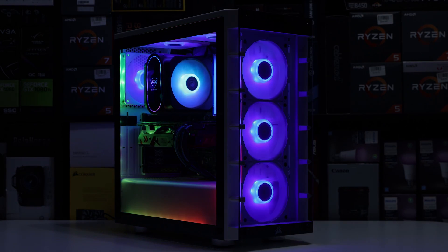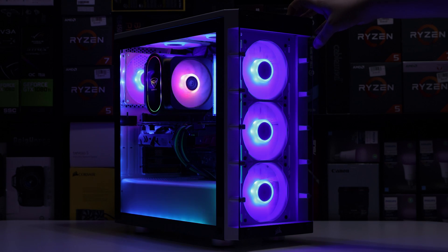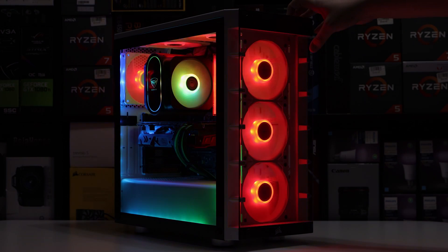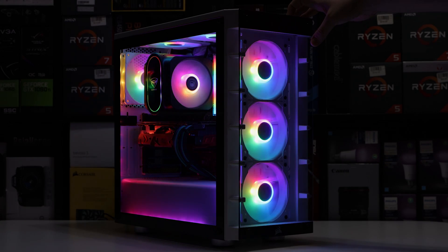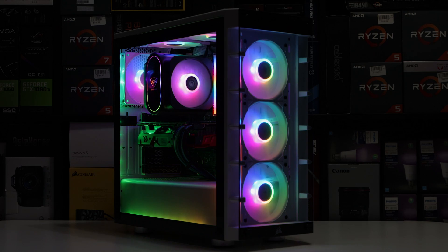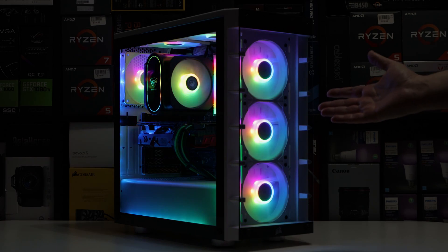You get five modes including a cycling RGB mode. We have a breathing effect that cycles through different colors. Then we have solid red, solid blue, solid green, and then off - so that's five modes plus off. I mean, Cooler Master, you guys have got to give us more options. The Antec Prizms and the PC Cooler Halos have much more RGB options. You guys need to step it up.